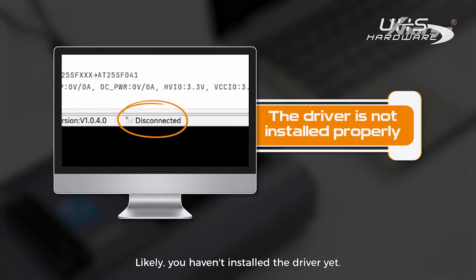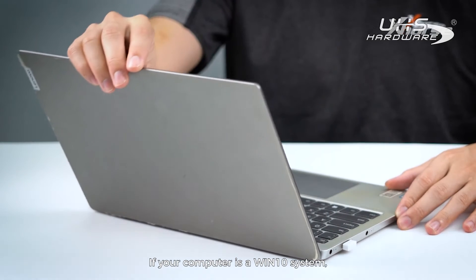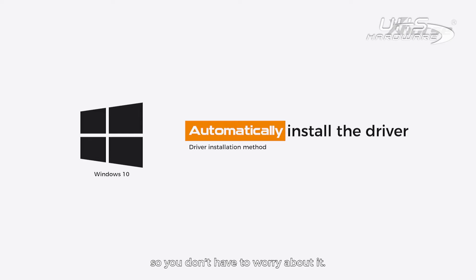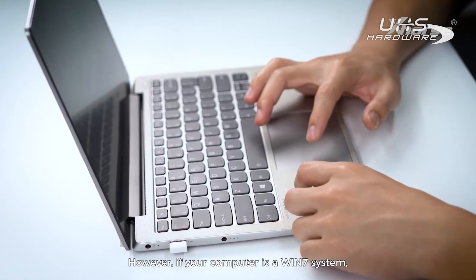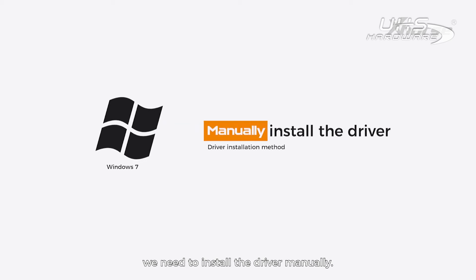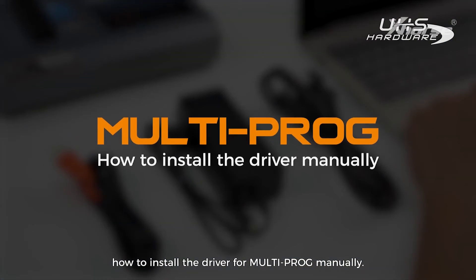Likely, you haven't installed the driver yet. If your computer is a Windows 10 system, the driver will be installed automatically, so you don't have to worry about it. However, if your computer is a Windows 7 system, you need to install the driver manually. So today I will show you how to install the driver for multiprog manually.